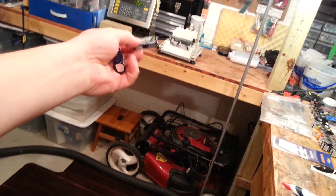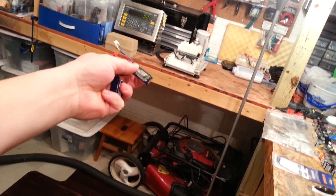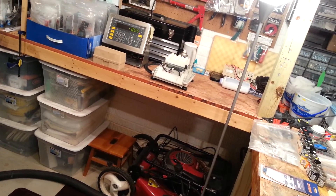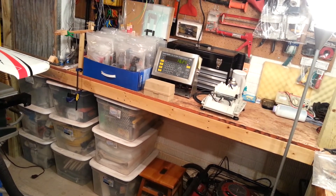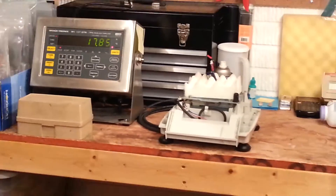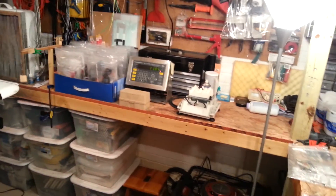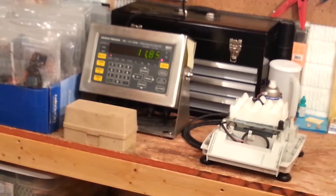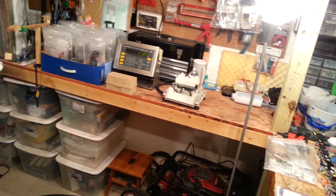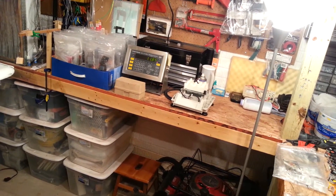I just want to show you: the difference in weight between these two batteries is pretty minimal — about a one gram difference. We've got 16.25 grams for one, 17.8 grams for the 3S, and for grins and giggles, 11.85 grams for the smaller 2S 180 milliamp battery.